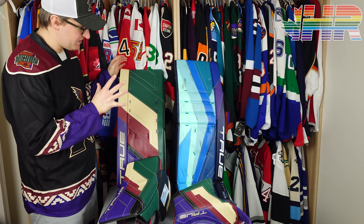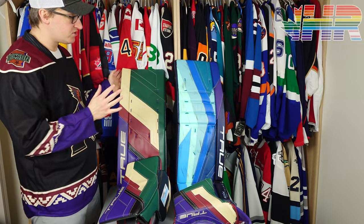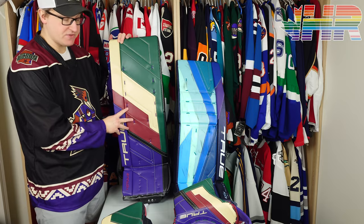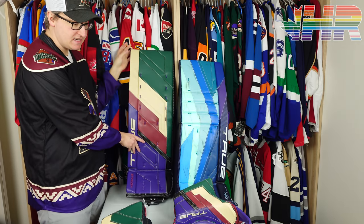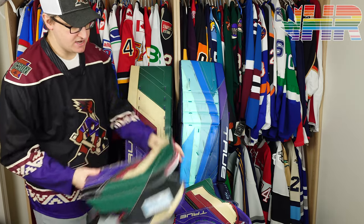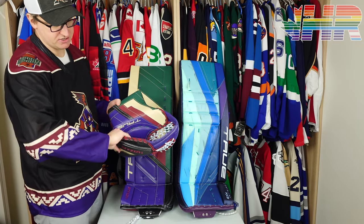Hi, I'm Matt from HockeyReviews.ca. This is kind of an unboxing, and it's also going to be a comparison review of the True Hazardous pads. This video specifically will be the pads, and I'll compare them to the PX3 pads. We also have the blocker and will do a separate video comparing it to the PX3 blocker, and the catching glove comparing to the PX3 catching glove as well.